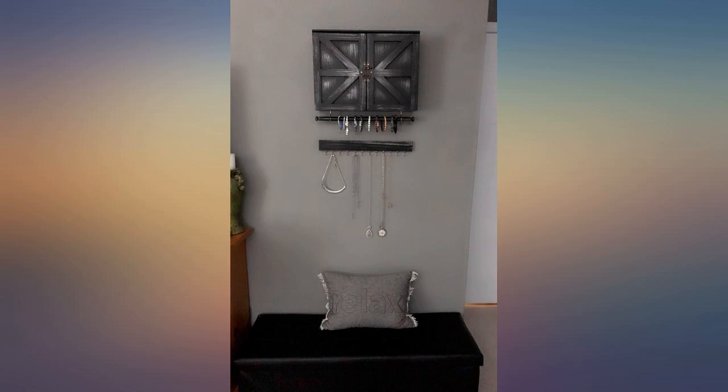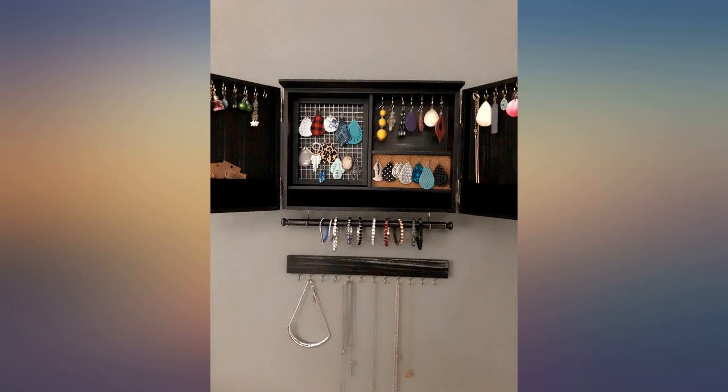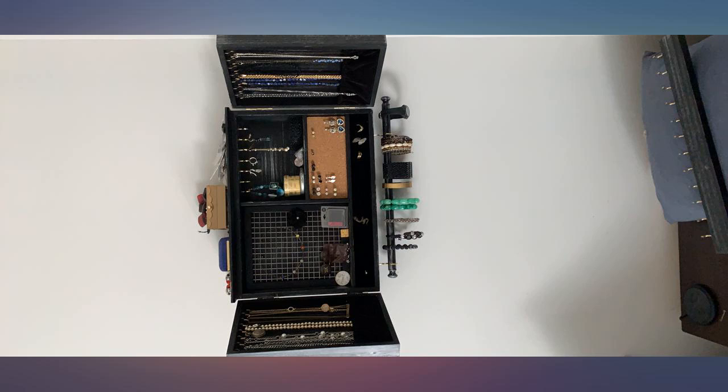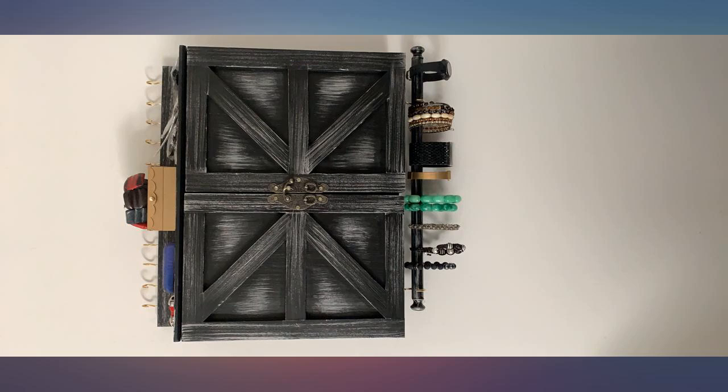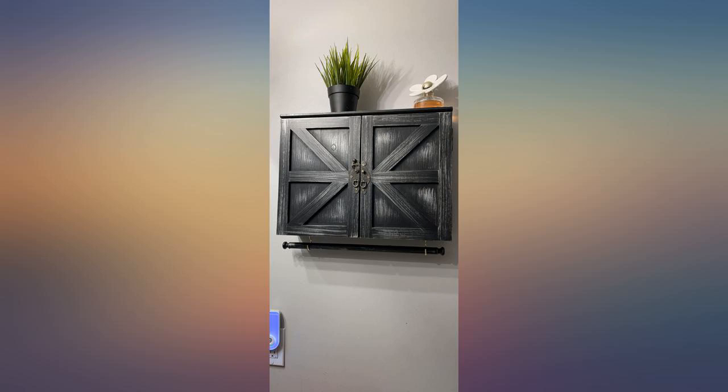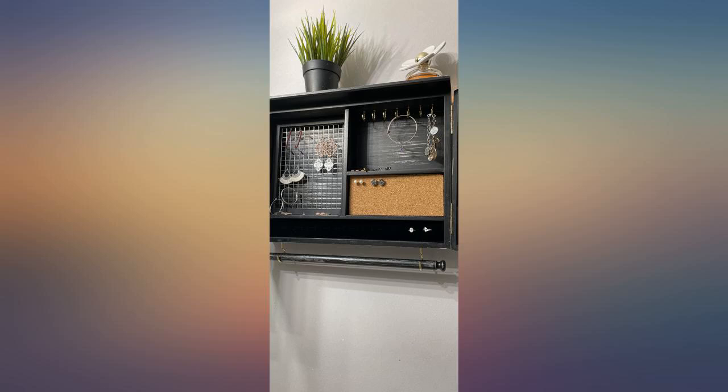I really like this jewelry organizer. I make jewelry and have a lot. I needed more space and a place to put my most treasured and expensive jewelry. The only problem is that the wire thing for the earrings would not stay and fell out on me when I opened it. The sticky stuff on the velcro wouldn't stick to the back of the jewelry organizer so I just leaned it in there and it stays. I like the extra hooks and the extra bar for bracelets.